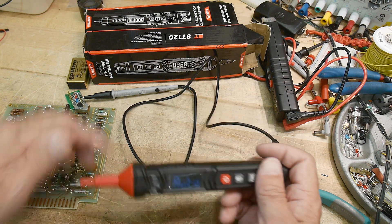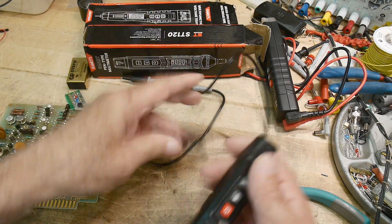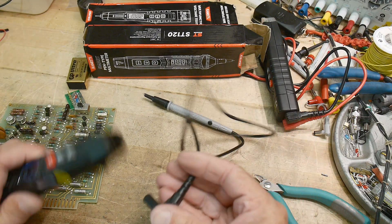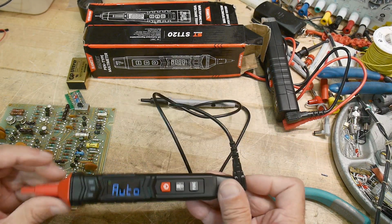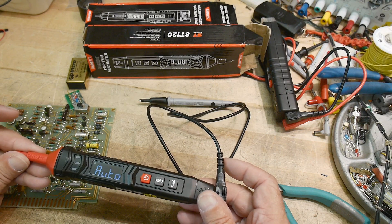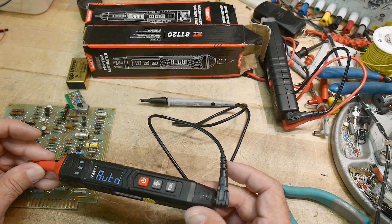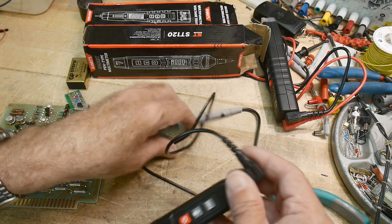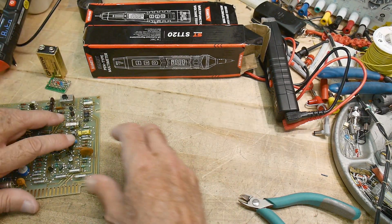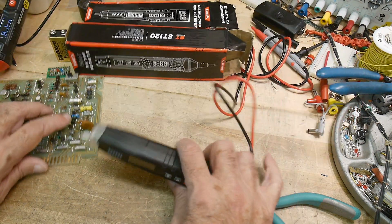The cable is removable, so if you want to carry it separately or put a different type of cord in it, you can. It is CAT III rated at 600 volts. Alright, let's go ahead and review the other one.